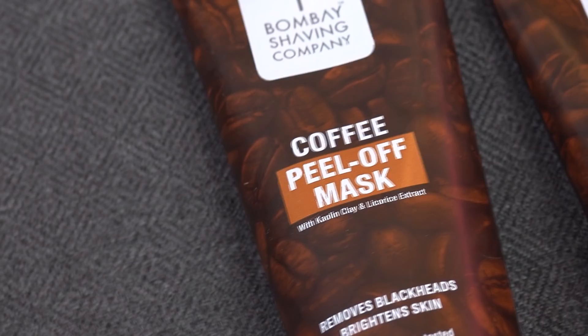The coffee peel-off mask removes blackheads with ease and gives you a brighter, glowing skin. The coffee face pack deep cleanses the skin and provides a moisturizing touch.